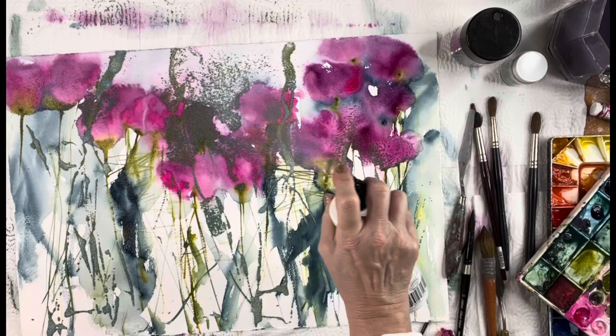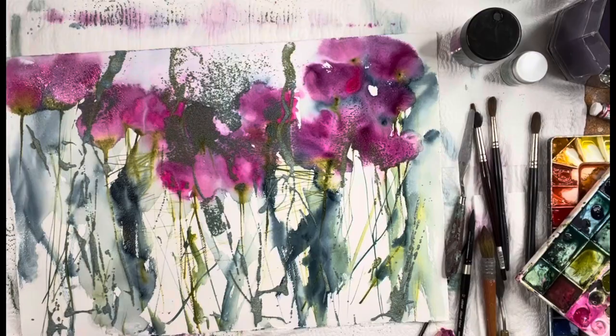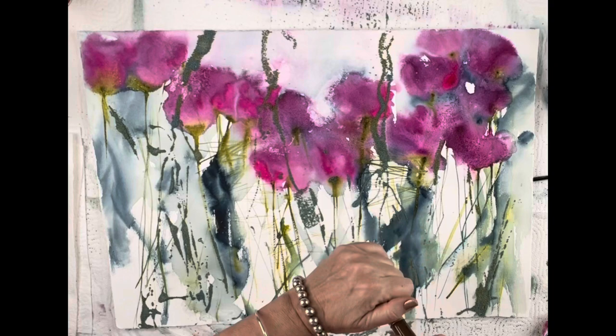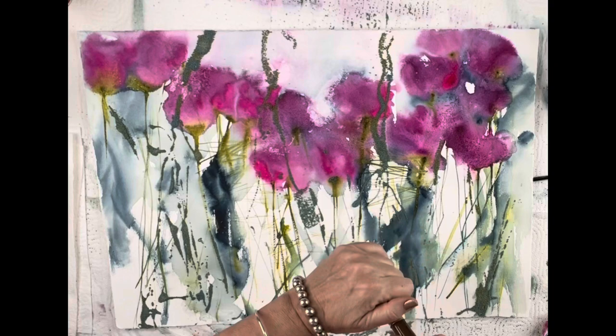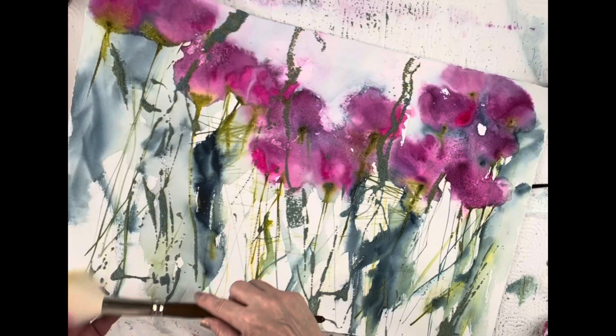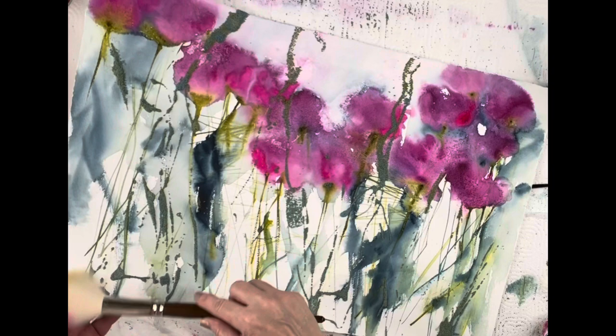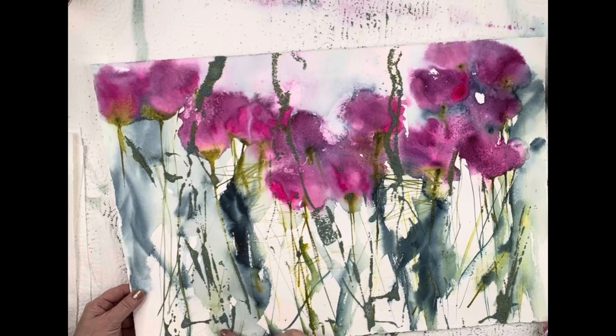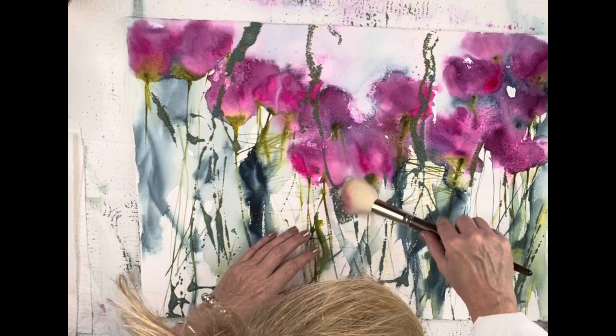I wasn't sure if I'd want to put Mod Podge all over, so I just went in and sprayed the whole painting with fixative. That fixative has been around for hundreds of years and doesn't have any toxic smell — you can spray it right there in your room, you don't have to open windows. It's pretty natural. I love to take my paintings a little further — adding gouache, acrylic, pens, or pencil. I just like to bring in those other elements.